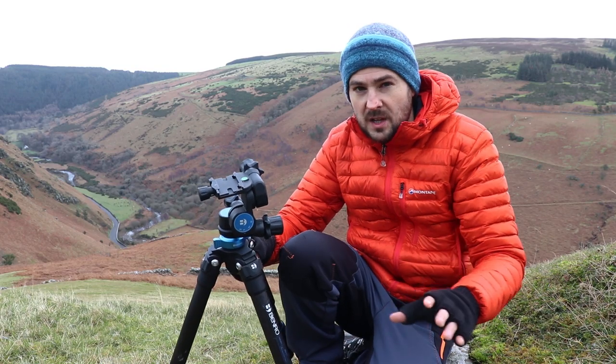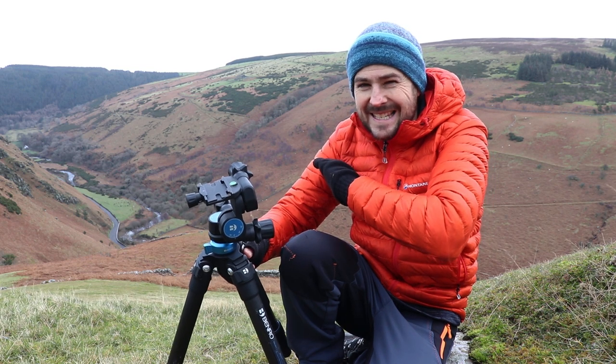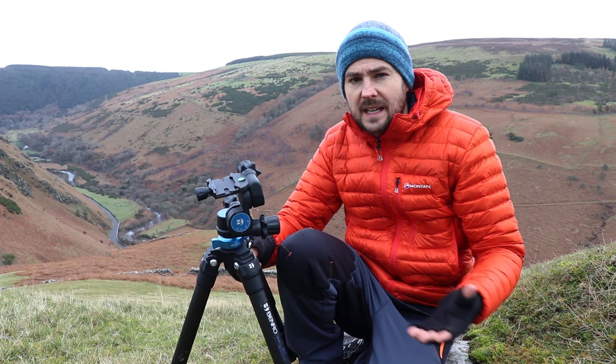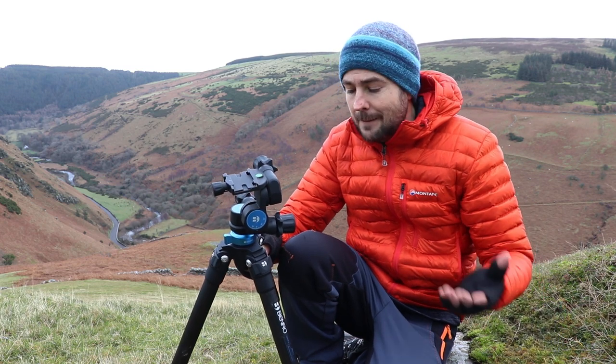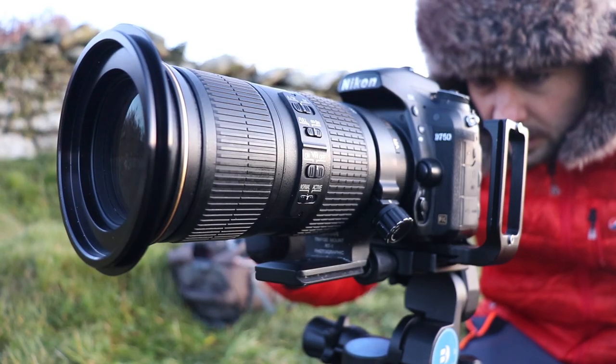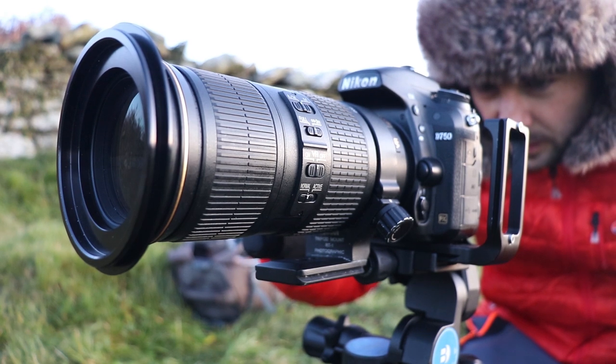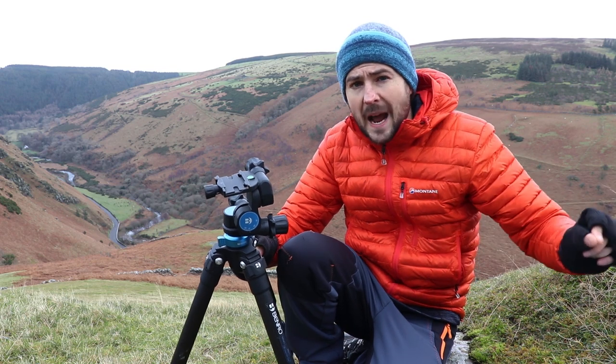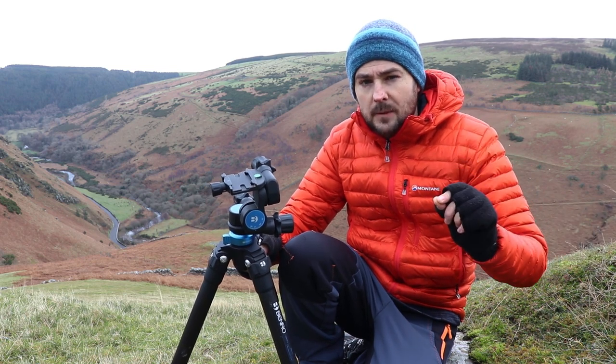I have suffered absolutely zero problems, and that is particularly important when shooting longer exposures or at longer focal ranges, where even micro movements caused by droopage can strip away your image sharpness.